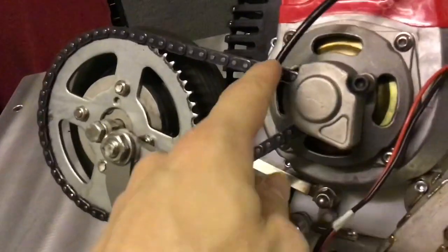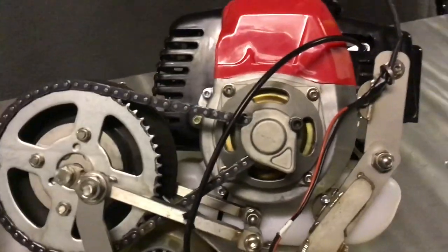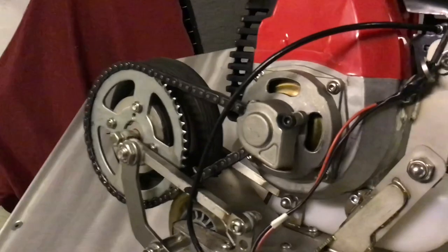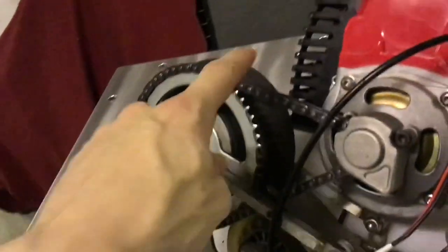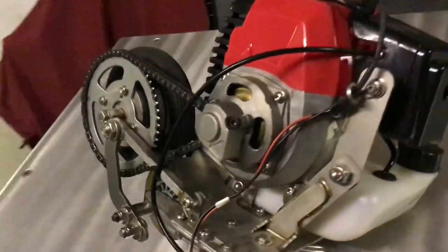And here behind this small shield we have the tiniest sprocket. It's very tiny — it's only like five or six teeth. So this is a very small chain. I ordered it with the motor to make sure it would fit. I also ordered some extra clutches and extra chain and sprockets and stuff like that, because it's very hard to find later if something breaks, especially on a project like this.